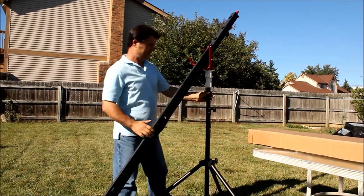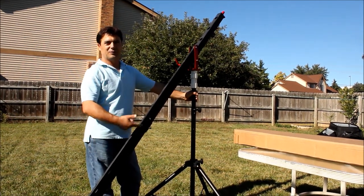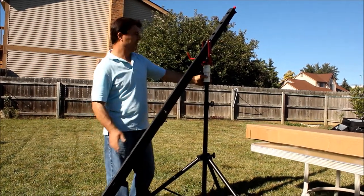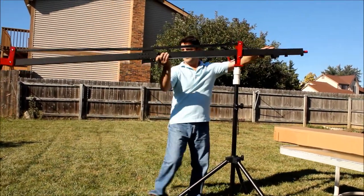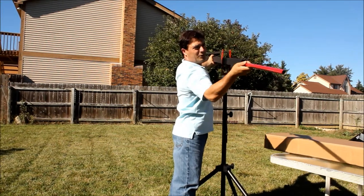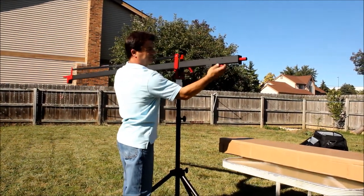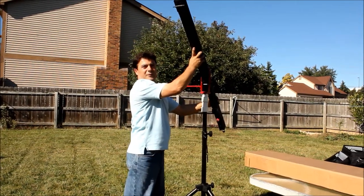I'm using the speaker stand my son got for his speakers, just using it for right now. But actually with the small jib, this is too big. I can put the counterweight right here so it goes in and out. And this is very — I mean, around 9 feet up.